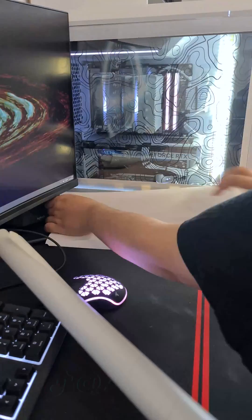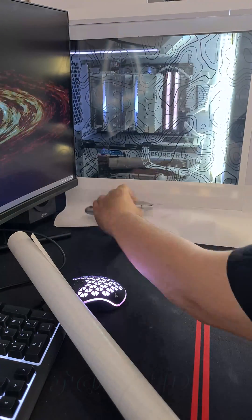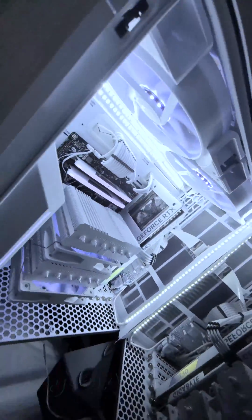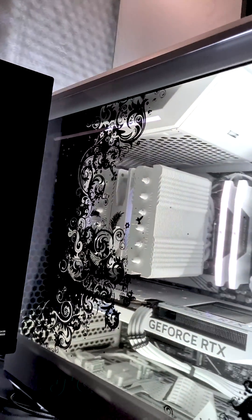Apply the decorative film in front of the case as shown, then connect the display to your graphics card. You could use a program called Wallpaper Engine to show cool animations. Good luck on your build!